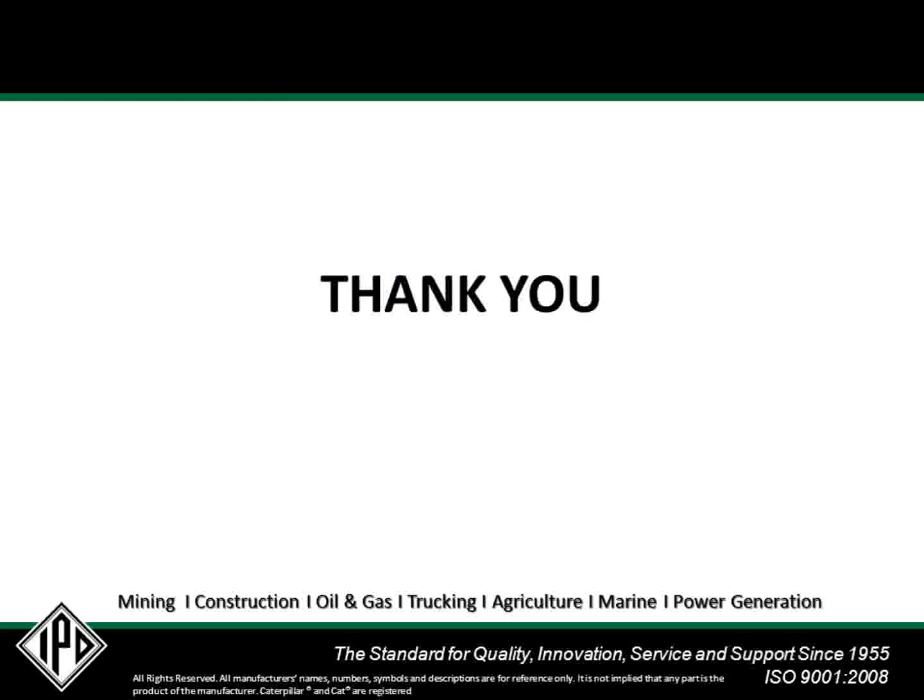Hopefully, this information has resolved some of the confusion and explained IPD's innovative solution. Thank you for your time and for allowing us to share this information. If you have any comments or ideas for future topics or improvements to these technical sessions, please contact us at our website at ipdparts.com.